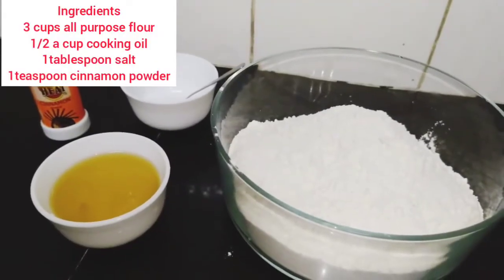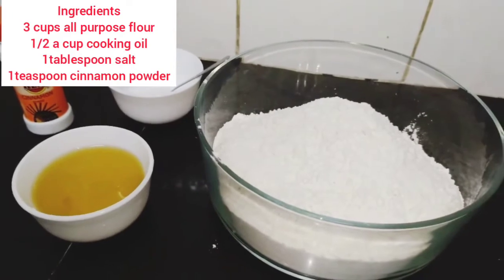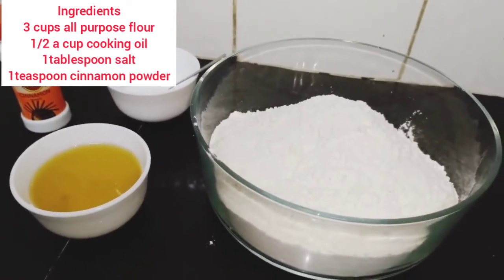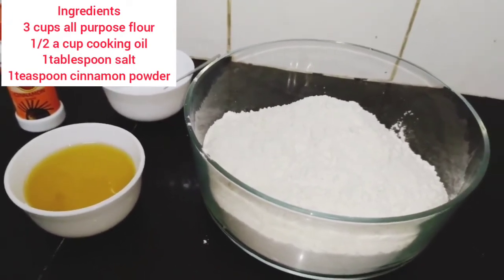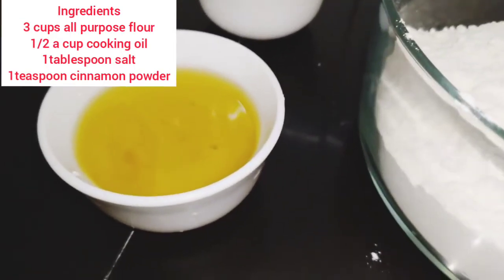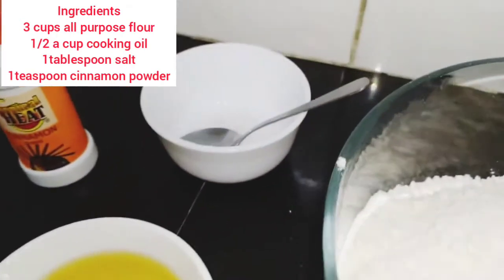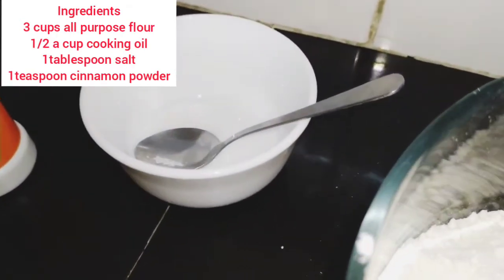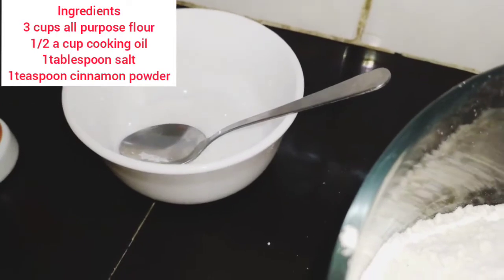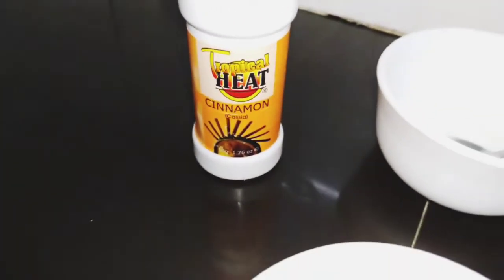To make our chapatis, we will need three cups of all-purpose flour, half a cup of cooking oil, a tablespoon of salt, and a teaspoon of cinnamon powder.